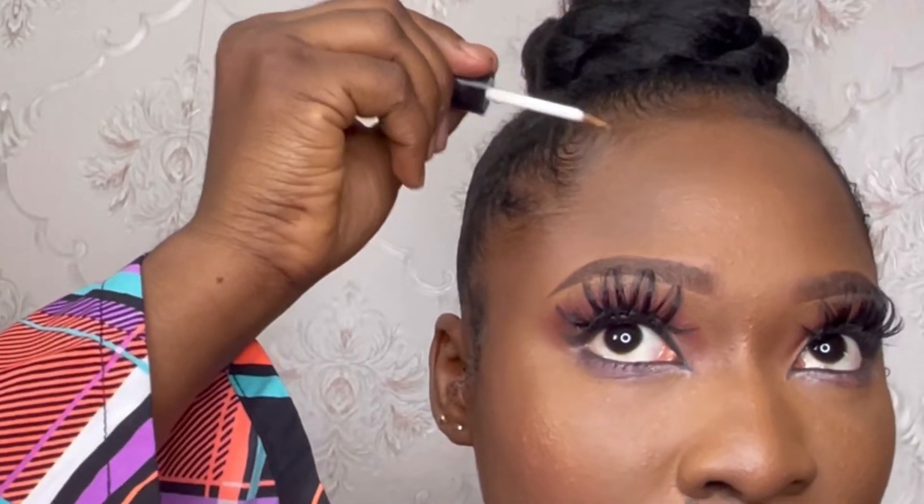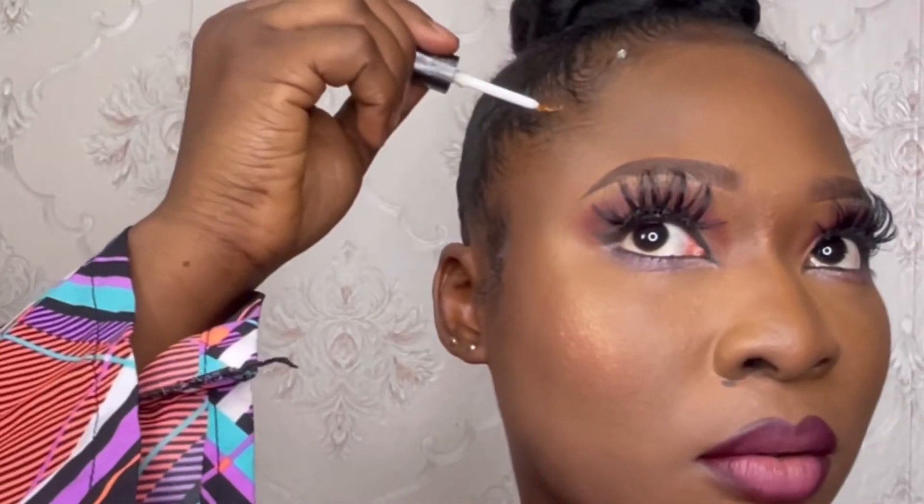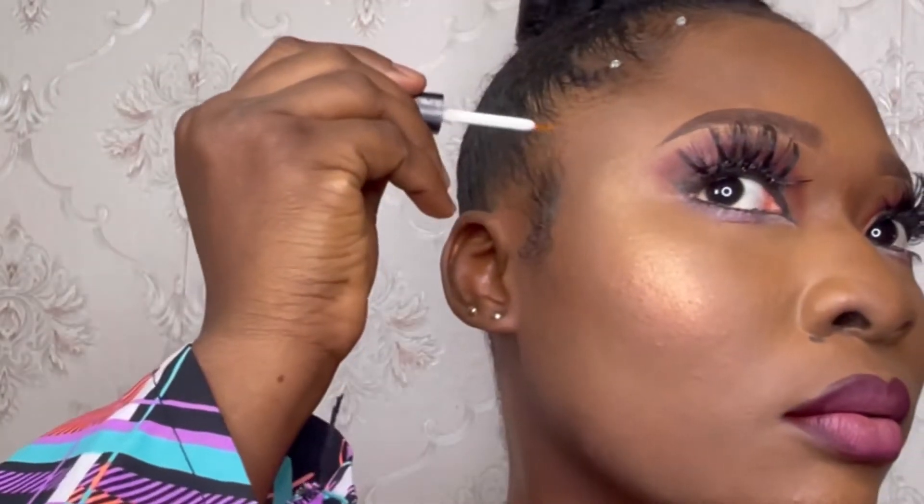Yes, we can now call it a top knot bun because it has gone from a work in progress to a finished product! Please take note of the picture I left by the side — it's called Falali glue, and I used it to place the stones in between my baby hairs. Don't use this glue near your eyes as it can cause injury. Also, when you're done, don't yank off the stones forcefully — the glue is so strong it could take off your skin or even your hair. Just allow the stones to fall off on their own.